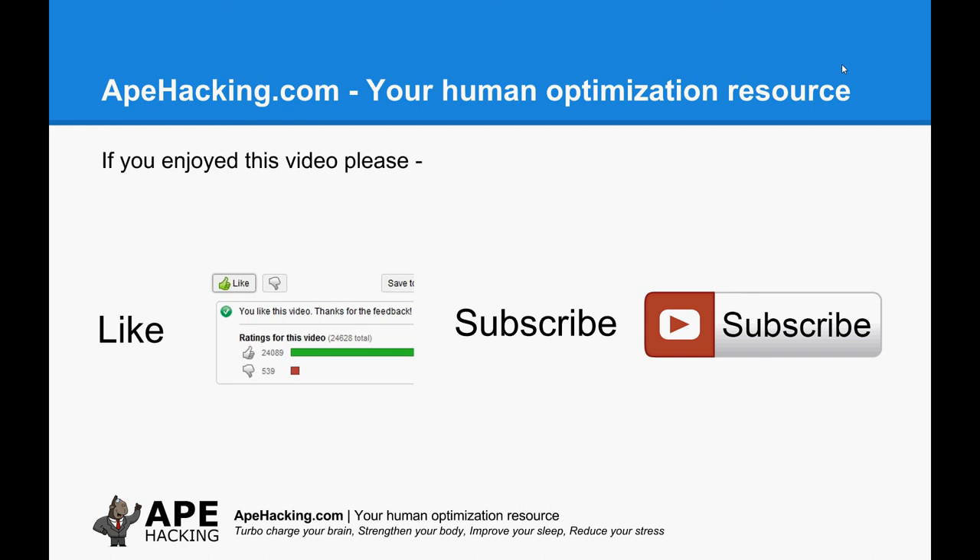So that's it for this video. If you enjoyed it, please like it and leave a comment. And if you want to hear more about biohacking and how apehacking.com helps you turbocharge your brain, strengthen your body, improve your sleep and reduce your stress, click the big subscribe button.